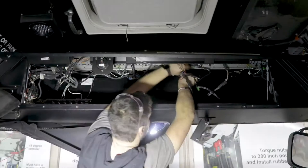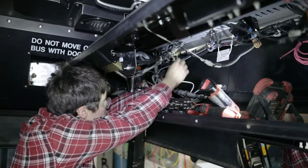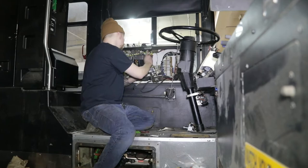While the axles are being worked on, a different crew is removing the old and outdated wiring. They then install new wiring, update the electronics technology, and install new, more efficient lighting.